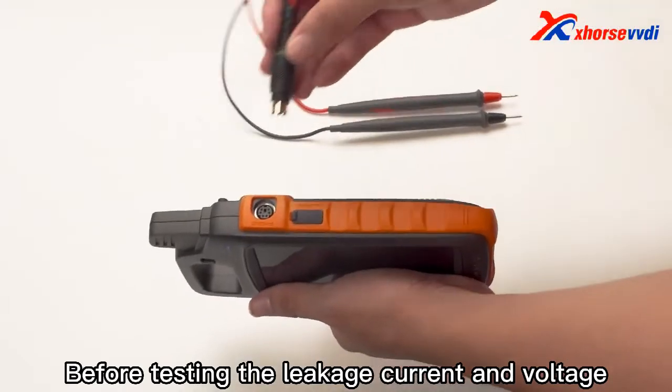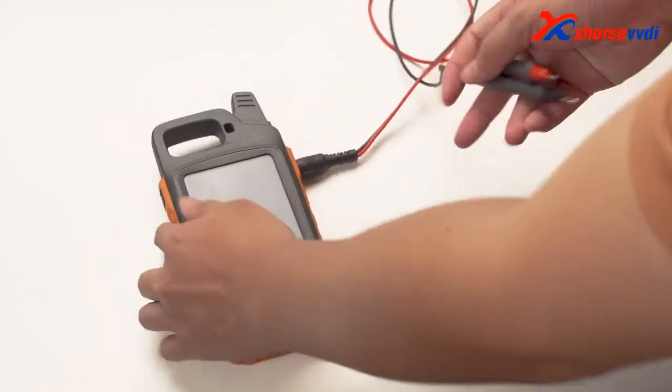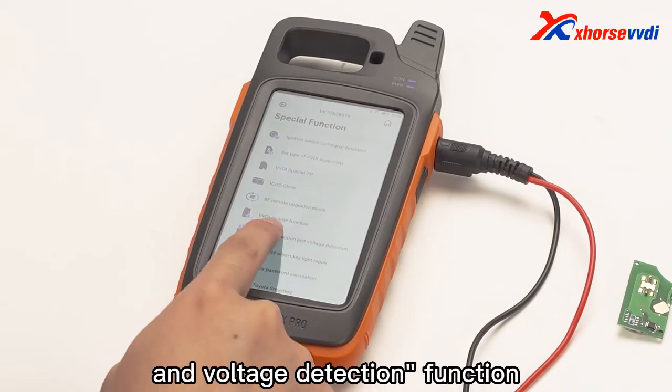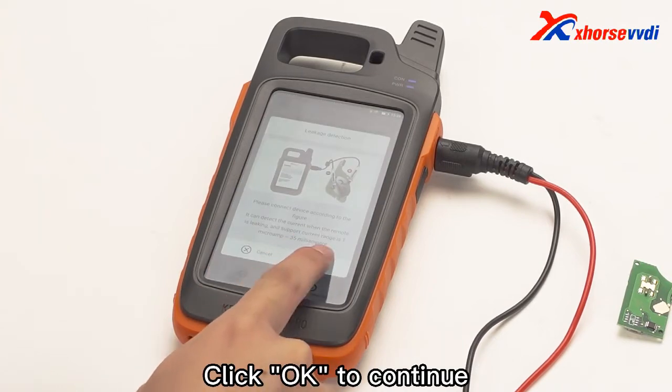Before testing the leakage current and voltage, we first connect the device to the leakage detection cable. Turn on the device to enter special functions. Select leakage detection and voltage detection function. After entering, select leakage detection. Click OK to continue.